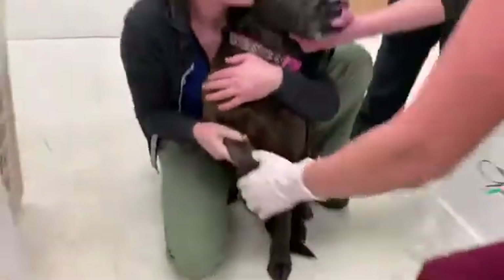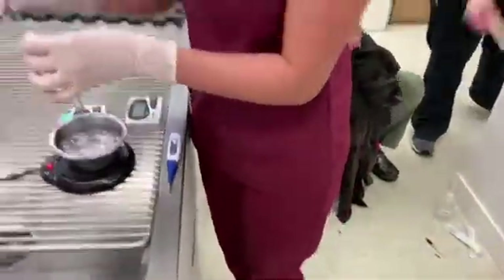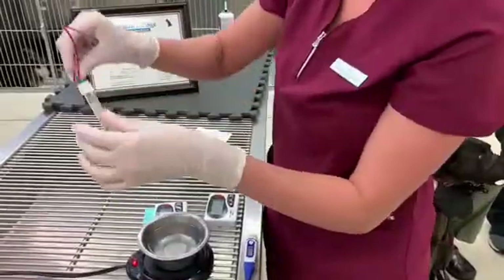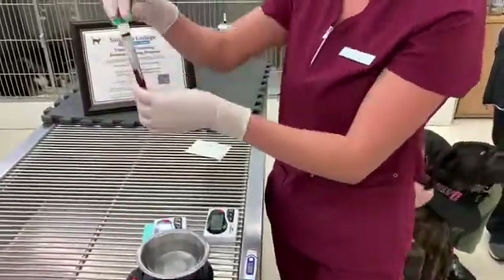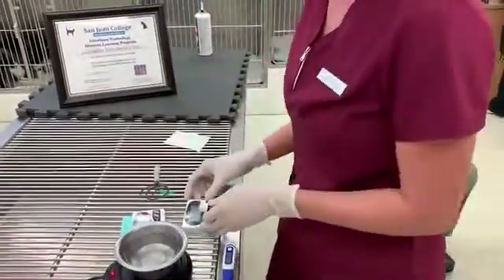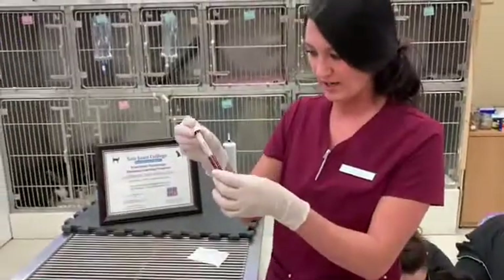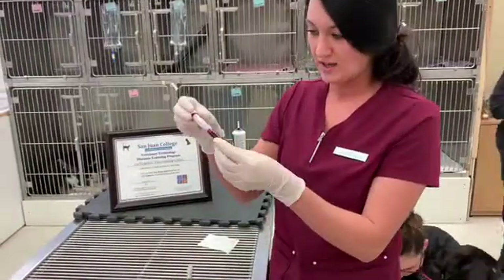I'll have you hold off where I poked, and then I'm going to insert into the tube. Simultaneously, I'm going to invert several times to mix and start the timer right away. We're just going to watch and see when a clot forms.